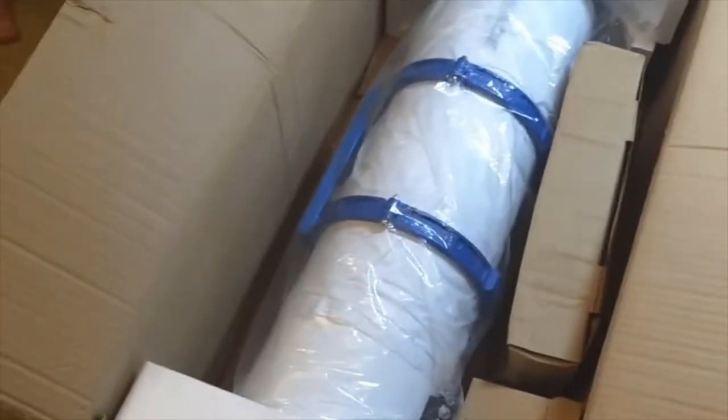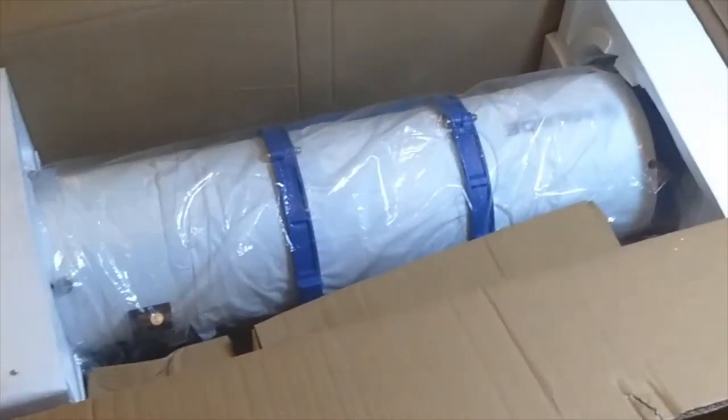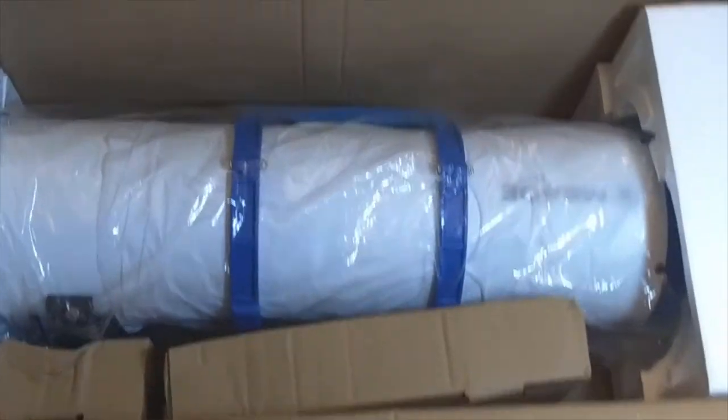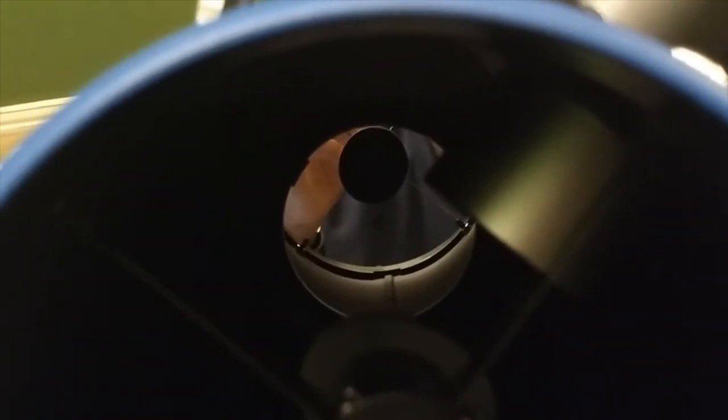When it comes to transporting and storing this, because it's a reflector and tends to not do well when it gets jostled, at some point I'm going to have to cut my own foam and find my own case for it. Here's a shot down the tube. One of the things I wasn't sure of when I ordered the LX70 is whether or not it had a centering spot. Just take my word for it — there is a centering spot on the Meade LX70.